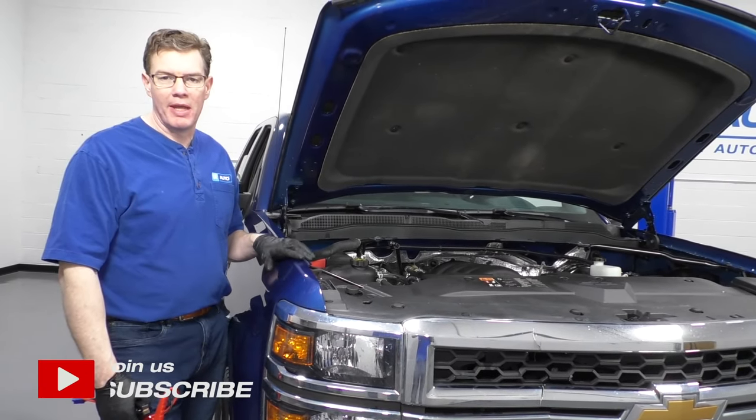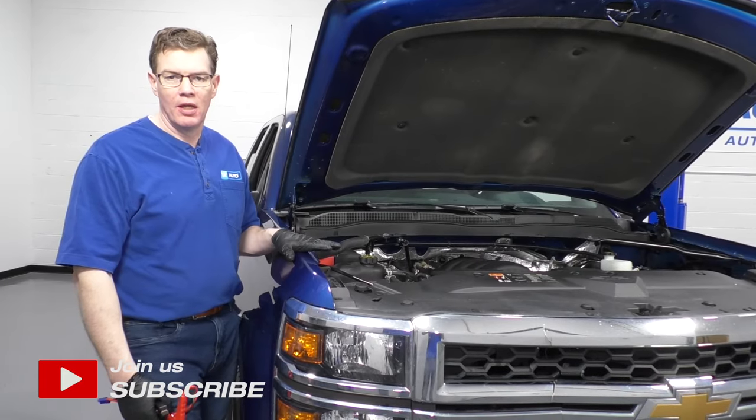Hey everyone. Just going to show you some battery basics on this 2015 Silverado.